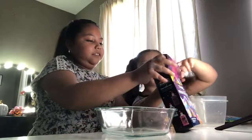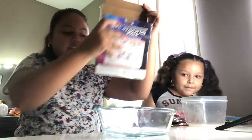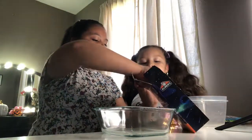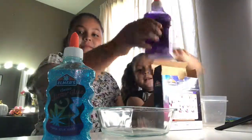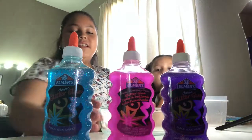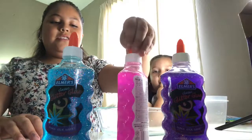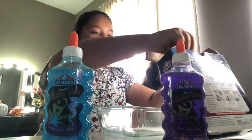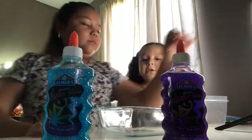So when you open it, it's going to look like this. And those are the three glues that it comes with. So I'm going to be getting the blue one and I'm going to be getting purple. And so these are the colors that we're going to be using. There's a pink one here and we're not going to be using it — we're just going to be putting it back in the box. We're going to save it for tomorrow.